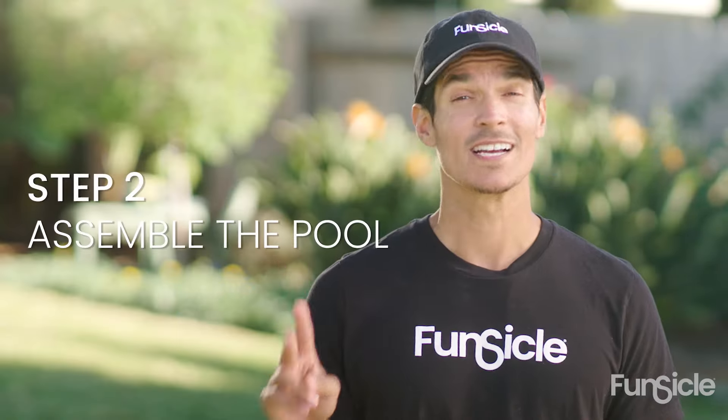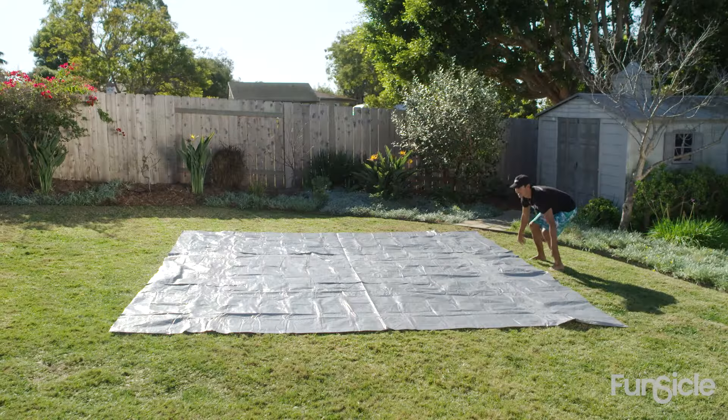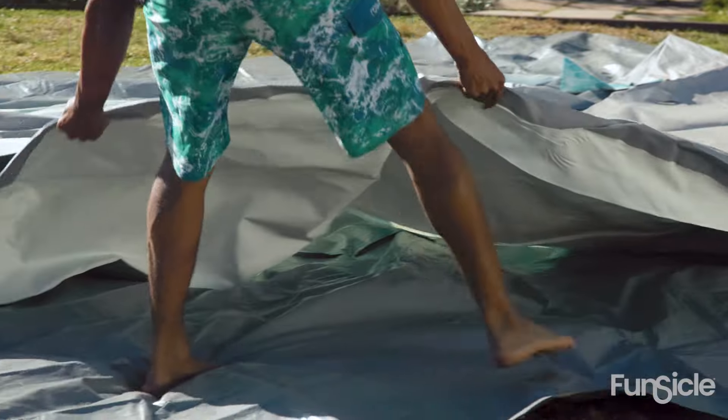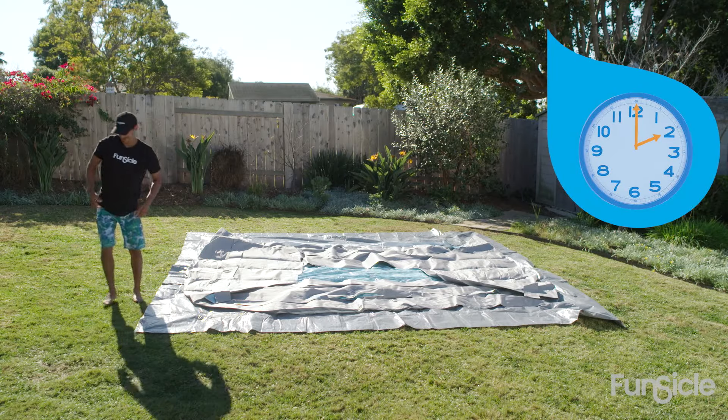Step two: assemble the pool. If you bought a ground cloth, lay that down first and then unfold your liner. The liner floor must be stretched out as flat as possible. Let it soak up some sun for about two hours — this will make the liner easier to handle.